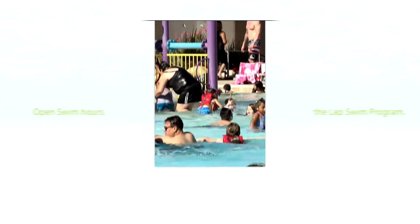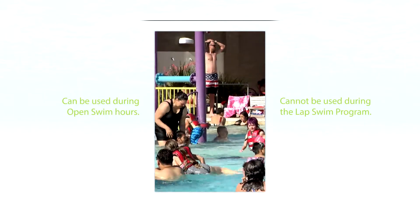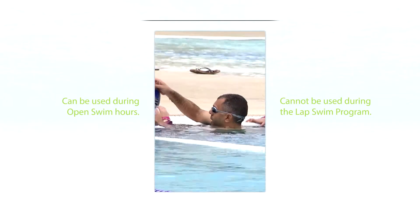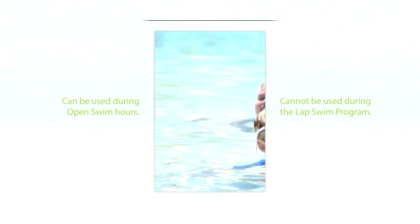The family season pass can be used during open swim hours but cannot be used during the lap swim program. This is a great and affordable way for Chandler residents to get into the pool quicker and enjoy an extended swim season March through November.